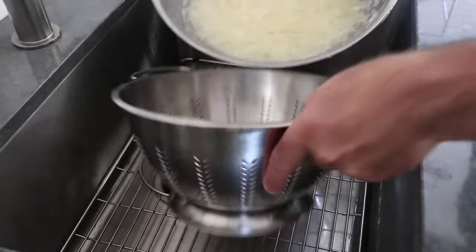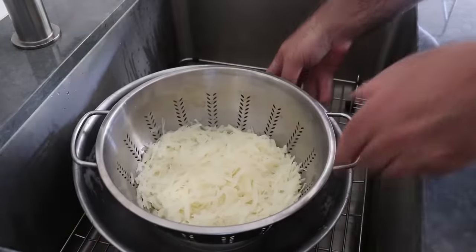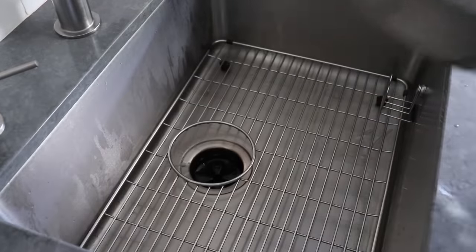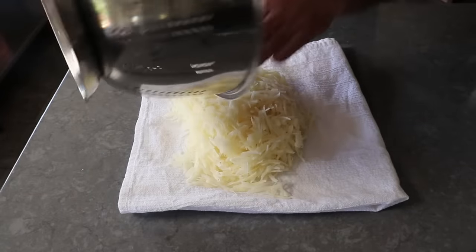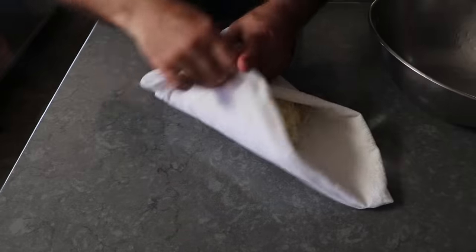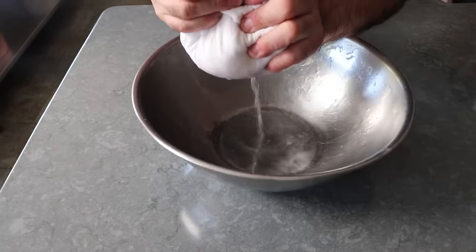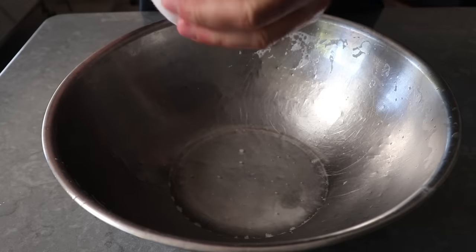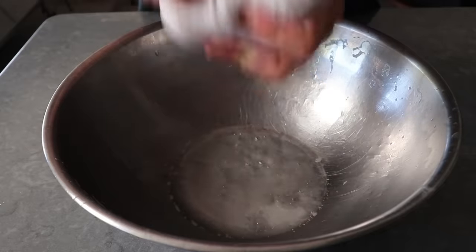Once that's happened, we'll go ahead and transfer this into a strainer and let it drain well. Then we'll transfer our grated potatoes onto a nice clean kitchen towel, because before we add this to our mixing bowl, we're going to want to squeeze out as much excess water as we can. I usually try to do this with a few layers of paper towels, but about halfway through the squeezing the thing explodes and I end up using a kitchen towel anyway. So this time I decided to save a step.